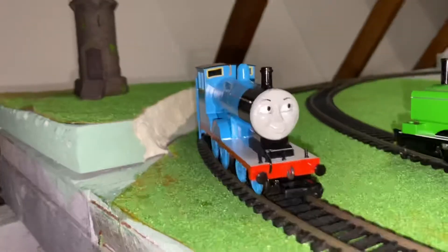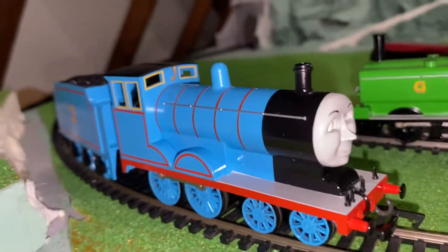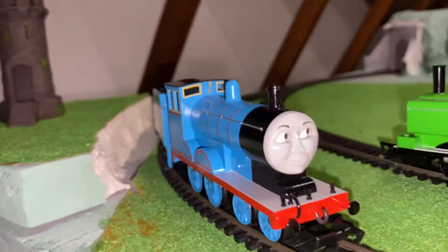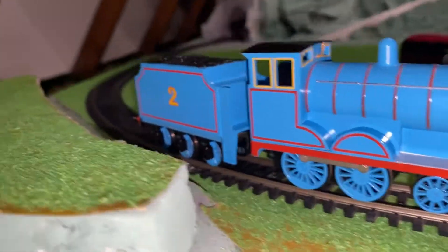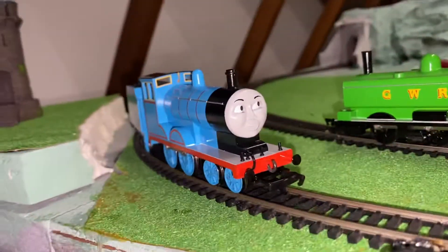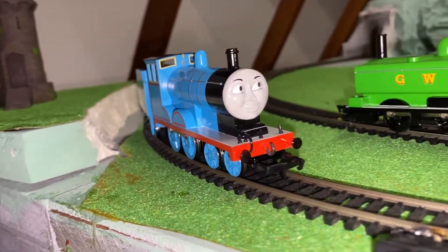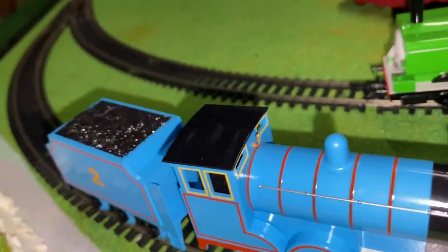I've had chances to get the Hornby one before, but to be honest, I don't think the Hornby one really captures what I remember Edward looking like from the TV series. Whereas this one — this has got to be, in my opinion, one of the best Bachmann-looking models they've done in terms of how close it looks to the actual model. It is seriously impressive, I'm so happy I finally got my hands on one.